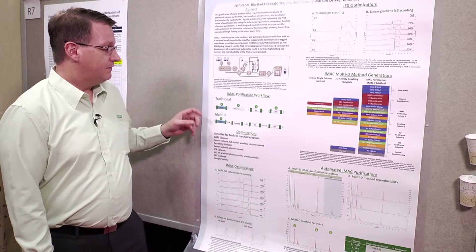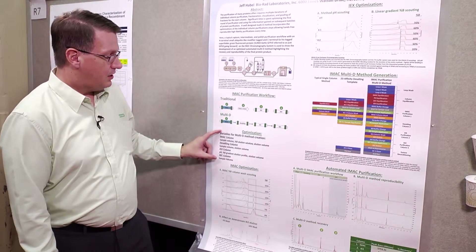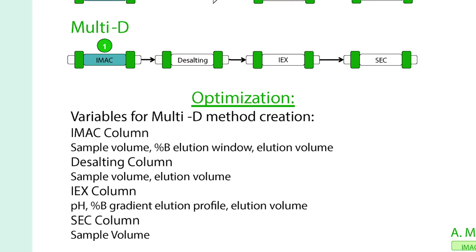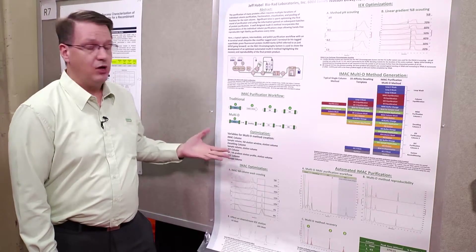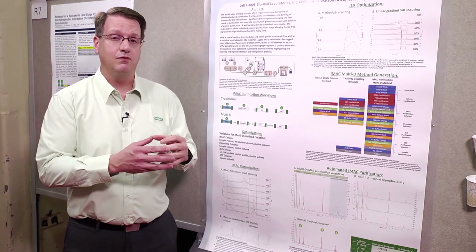The good part about this is that in order to make the multi-D method, you're just going to take all the information that you generate doing it sequentially the first time anyway. So for example for IMAC you're going to optimize the sample volume, the %B elution window, and the elution volume. And again for each individual column you're going to have these variables that you'll identify and then incorporate into a single method.